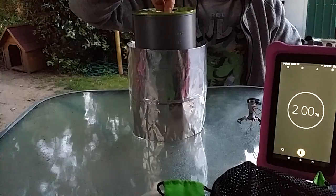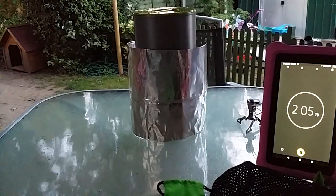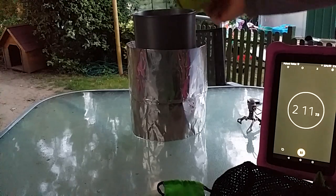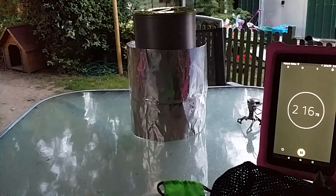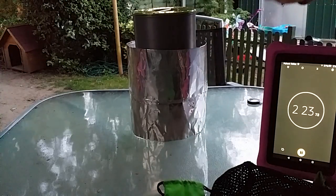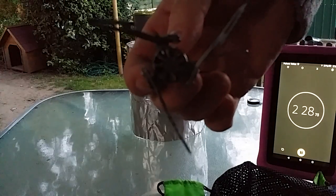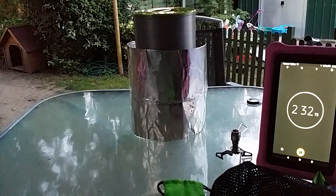We're already getting bubbles, so a much quicker result. We're only at 2 minutes and we're already getting bubbles forming, and that's already too hot to put my hand in. So maybe there's something wrong with this one then. I mean, you can just see down in those jets — maybe it's something to do with that, I don't know.